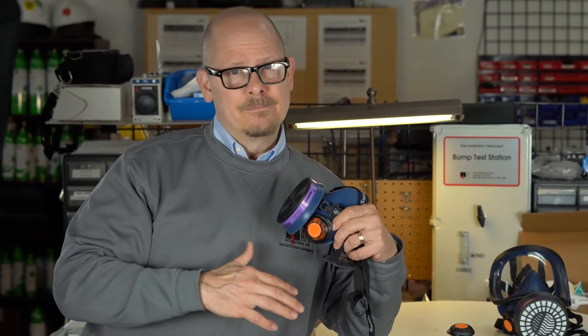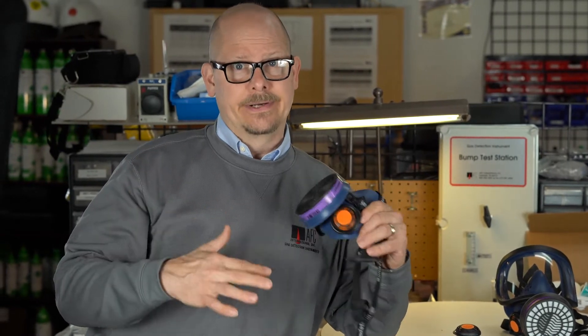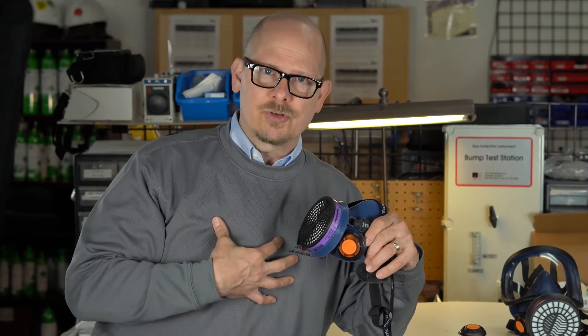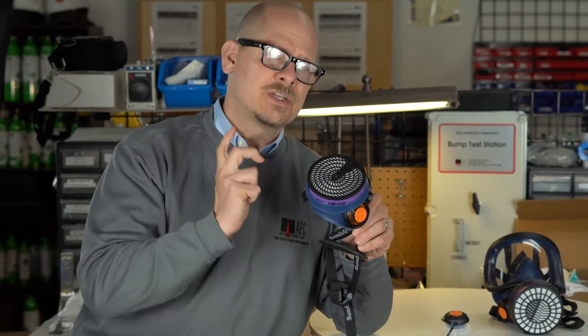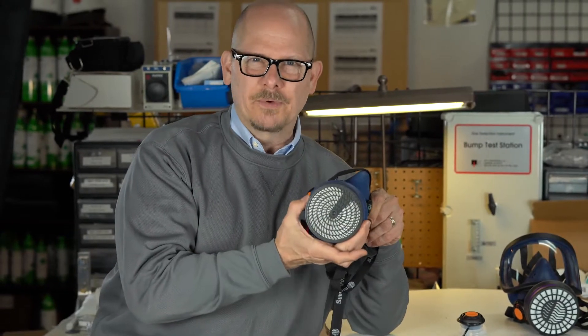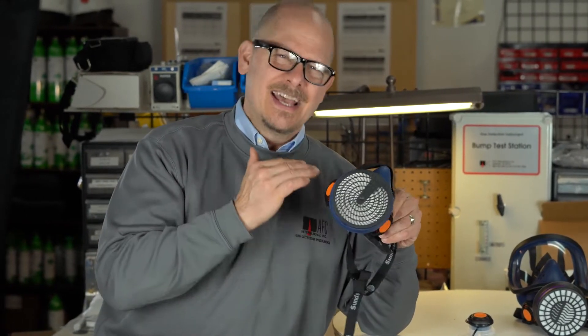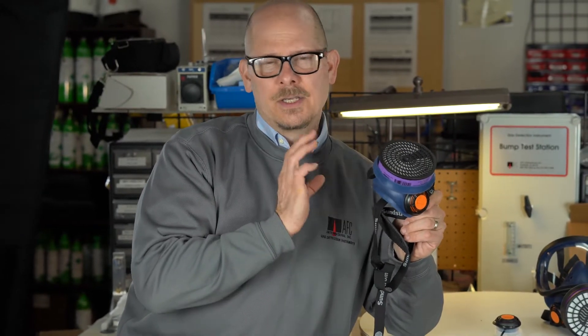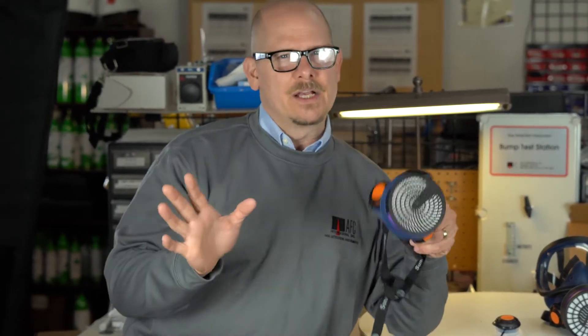If you're wearing a mask — and a lot of people lately have been wearing masks for a long time — you get stressed, your body gets stressed. So the dual exhalation valves really come in handy. Plus you can see on the Sundstrom it's got a huge opening, so inhalation is very easy and exhalation is extremely, extremely excellent with this mask. Head and shoulders above anything else on the market.